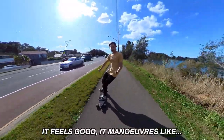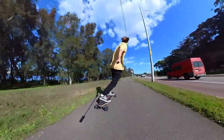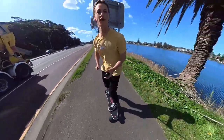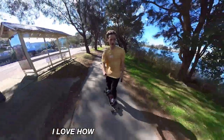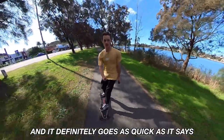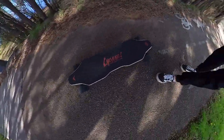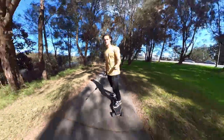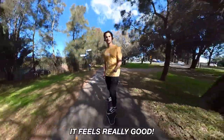It feels good, it maneuvers really great. I love how maneuverable it is and I haven't even adjusted it yet. It definitely goes as quick as it says - I've gotten up to almost 40. This thing is mental. I love how good the deck feels. It does go over bumps a bit weird, you kind of got to brace yourself, but it feels really good.